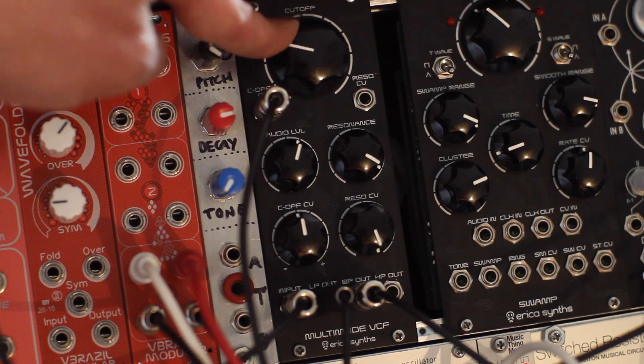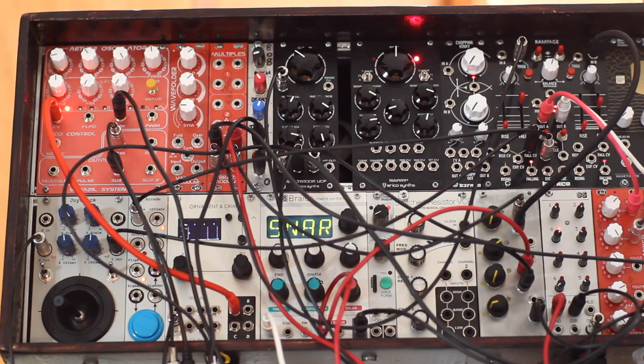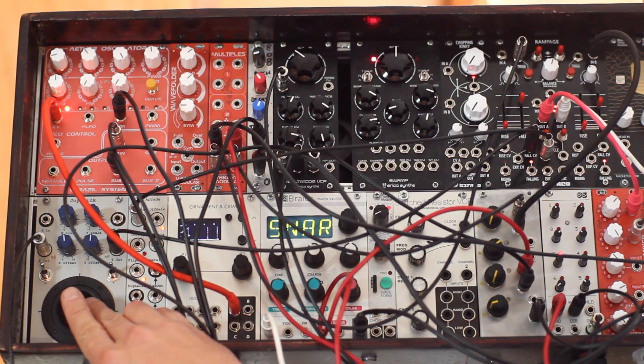Now let's hear it in a sequence: a saw wave through the low pass output, the band pass output going through a delay, a joystick controlling the filter cutoff and the envelope time, and a button putting the envelope in self-cycle mode.